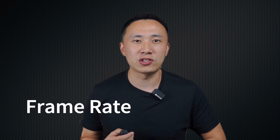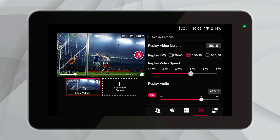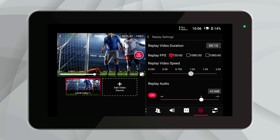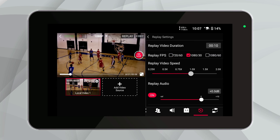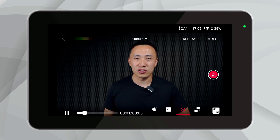Frame rate settings are crucial for capturing smooth, dynamic replays, especially in fast-paced scenarios. The YoloBox Ultra allows you to choose 30fps and 60fps for replay. Whether it's the fluid motion of a soccer match at 60fps, or a more standard setting of 30fps for regular activities, these options ensure your replay captures every moment perfectly.